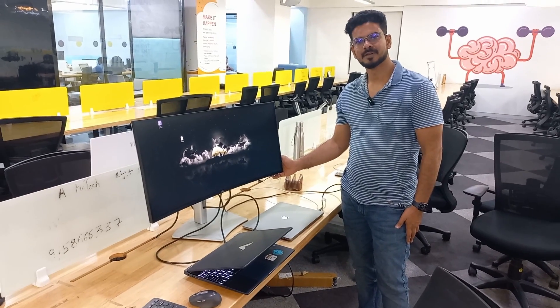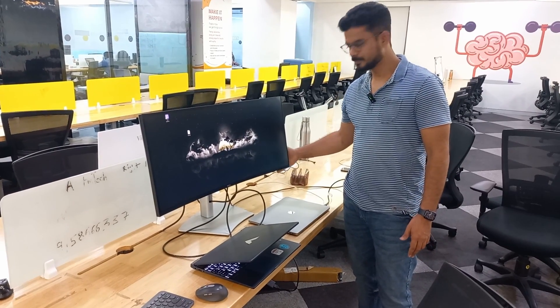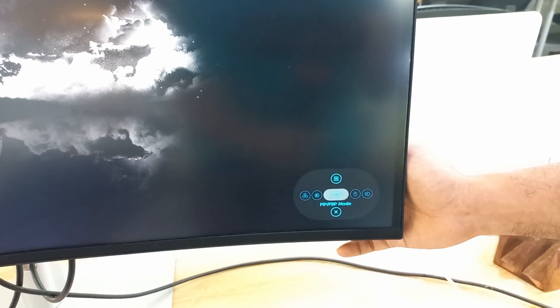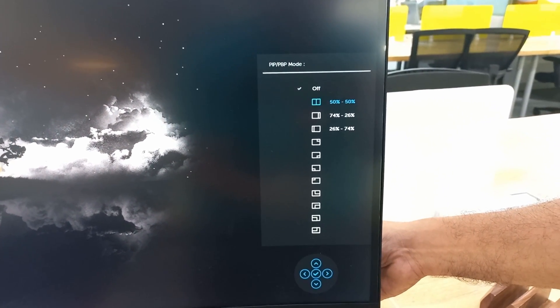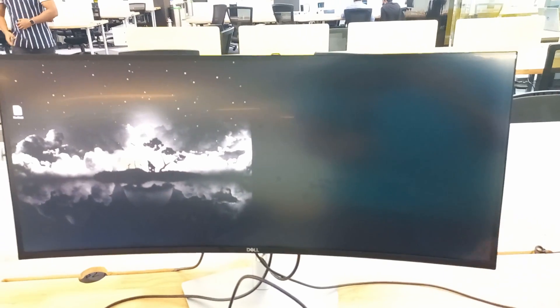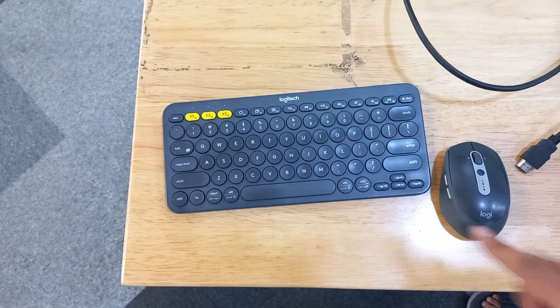After you plug in the two cables, either one of the sources will be showing on your monitor. You then click a button to select picture-in-picture mode. It shows an option for the percentage of screen sharing between the two sources. Once I click 50%, you can see Windows and Mac both showing at the same time.